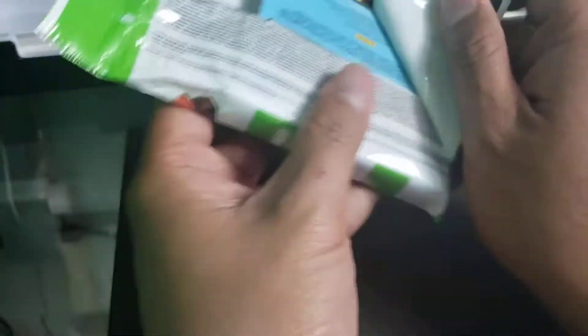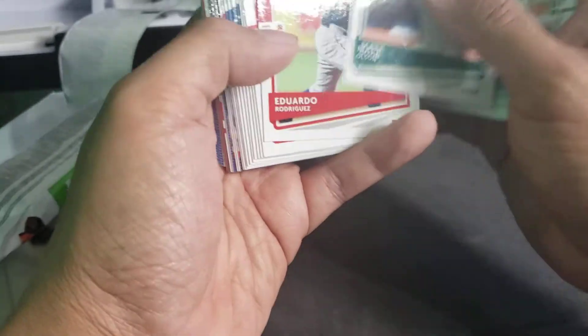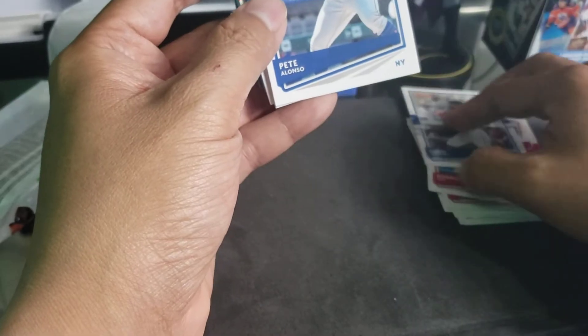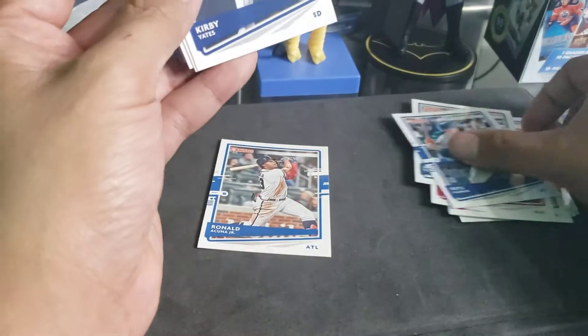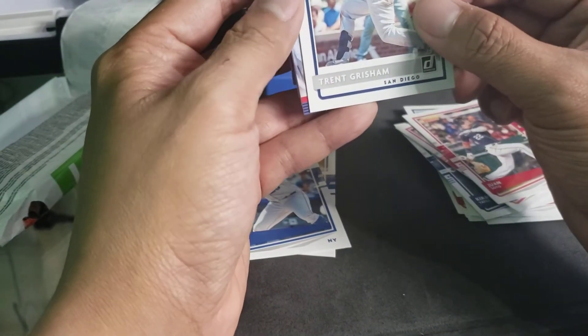Jordan, let's see... Davis, Matt Olson, Eduardo Rodriguez, Gian Zegura, Roby Ray, Rosario, Papit, Ronald Acuna. Let's put these two aside. Kirby Yates, Juan Soto, and we have a rated rookie of...